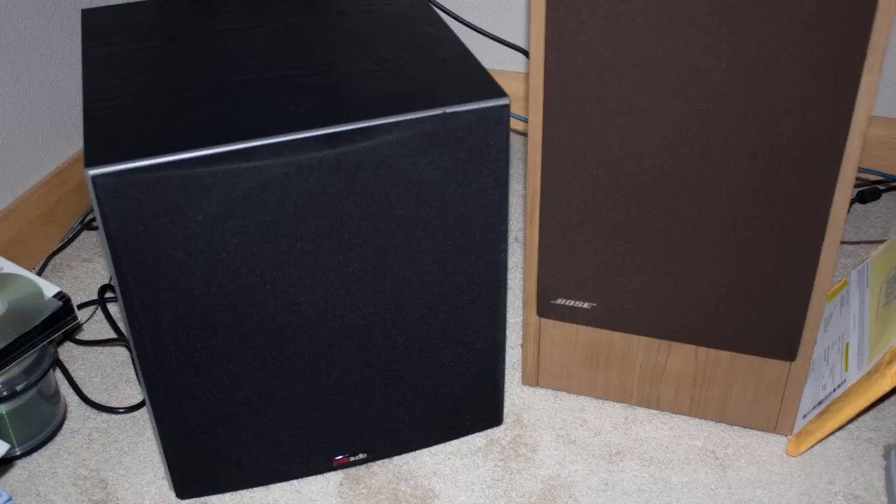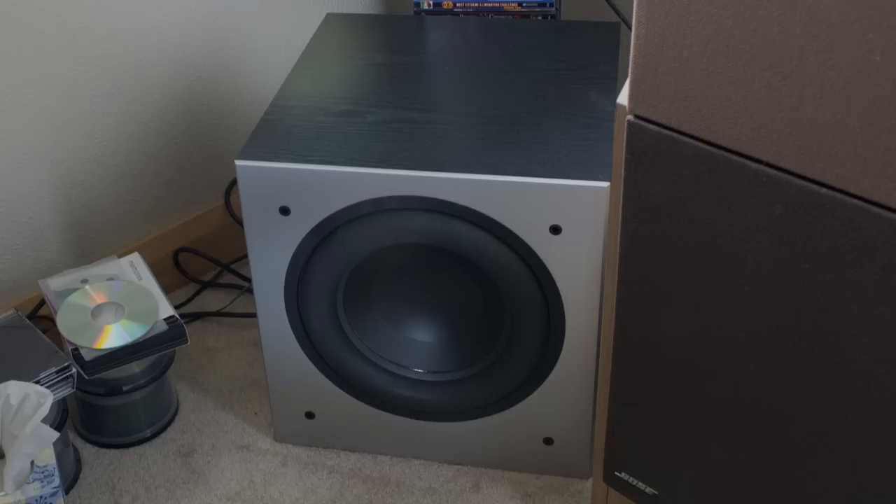Anyways, on to the review. I was pretty impressed with the sub right off the bat. It did take a little bit to break it in, but I'm familiar with that — I've competed in car audio, which you can check out some of those videos on my channel.